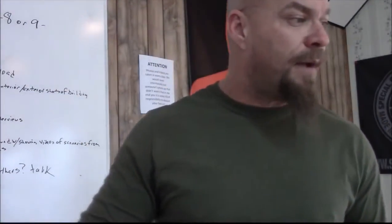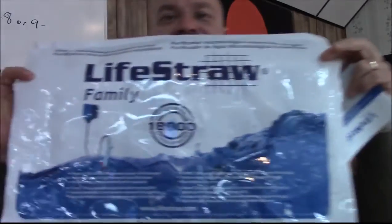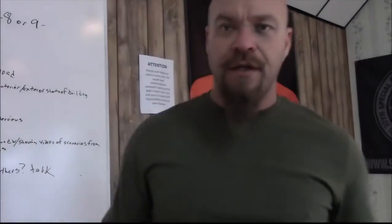This is the LifeStraw Family. This was sent to me by EarthEasy — you can check it out at LifeStraw.com. The LifeStraw Family: 18,000 liters of clean drinking water. This is James Jagger for Tactical Response, reminding you that your responsibility to be ready for the fight never ends. Take care.